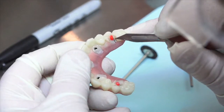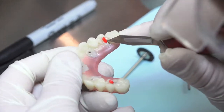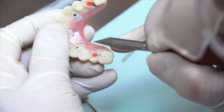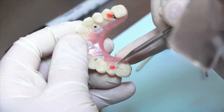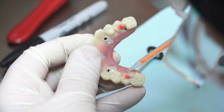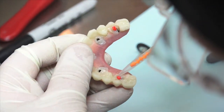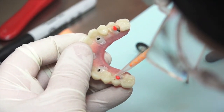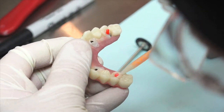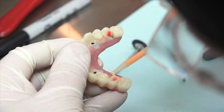From an occlusal view, evaluate the provisional for any voids that may need to be filled in and or any areas that need additional material added to in order to improve the contour of a tooth or teeth. Syringe material into these areas and smooth and shape as needed. To prevent unwanted material from flowing into the temporary cylinders, place any length plastic blockout plug, making sure it protrudes above the area you are adding material to.